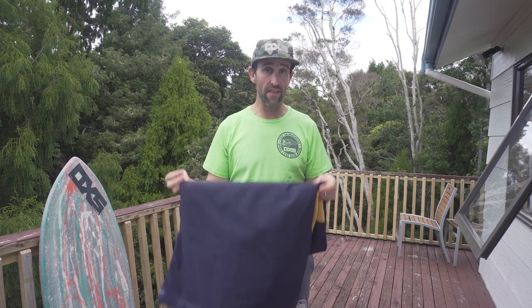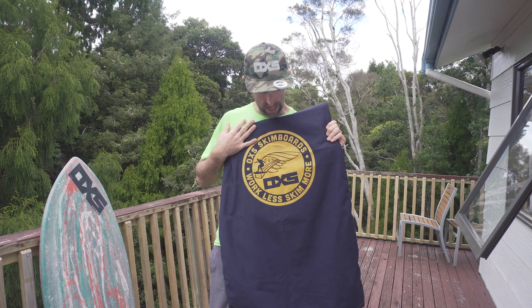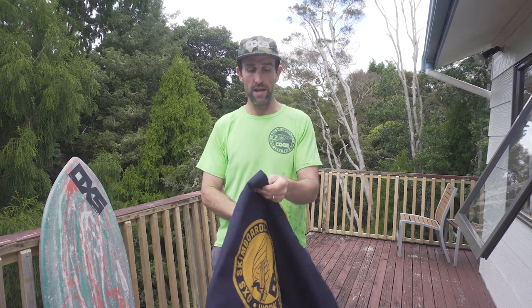Now firstly, what are they? They are a heavy duty canvas material. We've got the big OXS Skimboards Workless skimboard logo on there that's printed in-house. The entire thing is made in-house.